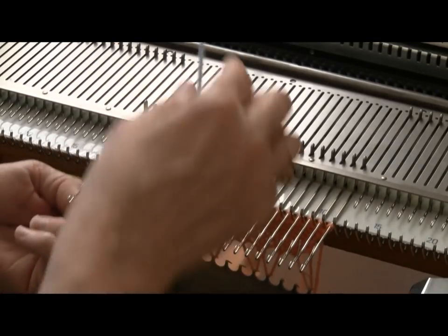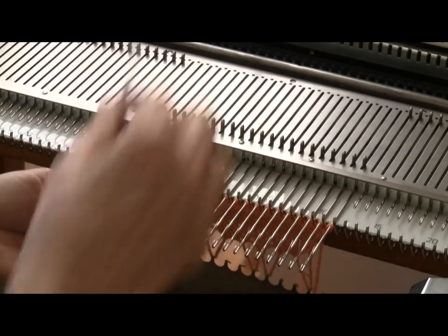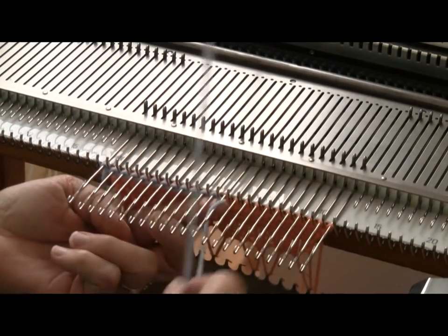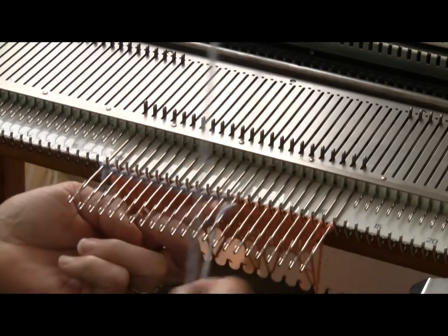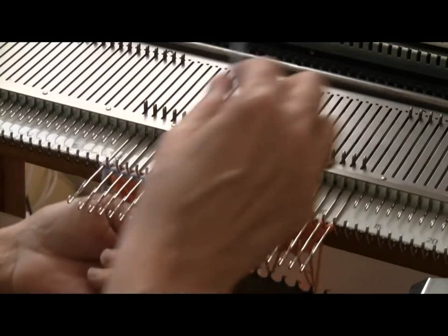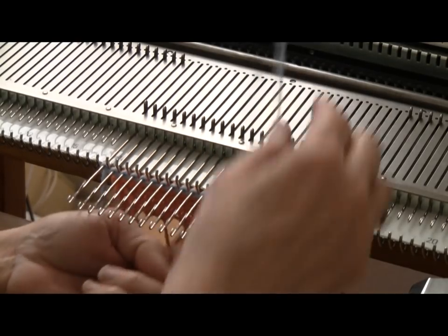Now to make my regular sample, I'm just doing an E-wrap cast-on after doing a few rows with waste yarn. After my E-wrap cast-on, I'm going to knit four rows at the same tension as the I-cord.